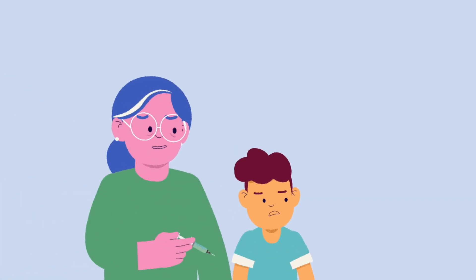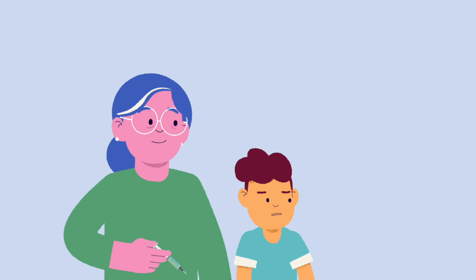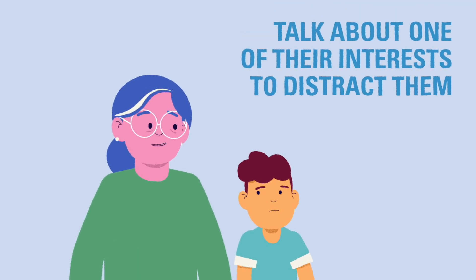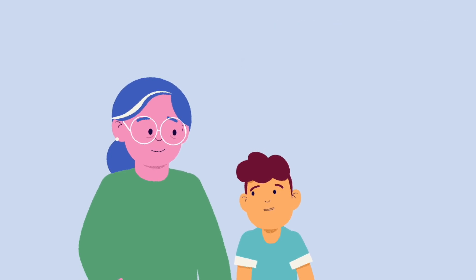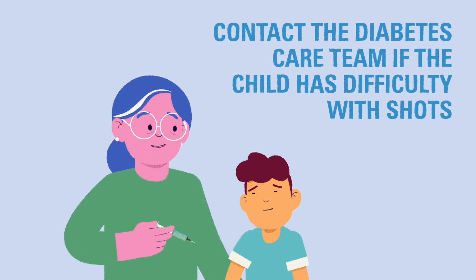If the child is uncomfortable with shots or injections, it can be helpful to have them look away and keep them distracted during the injection. Try talking about one of their interests to keep them engaged and distracted from the stress of the moment. If the child continues to have difficulty with shots, please talk to your diabetes team about strategies to make this easier.